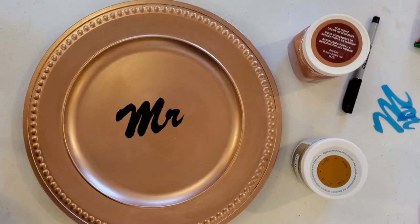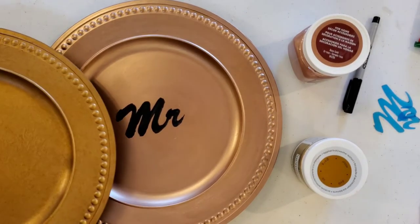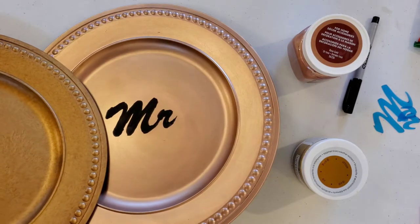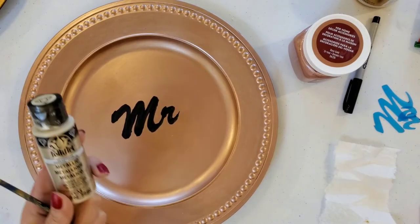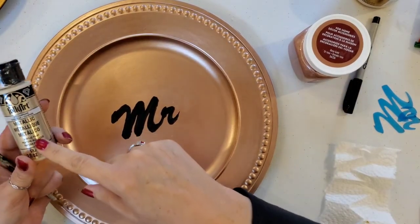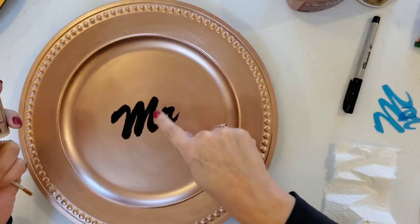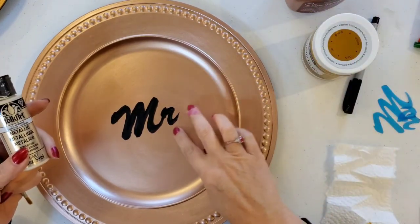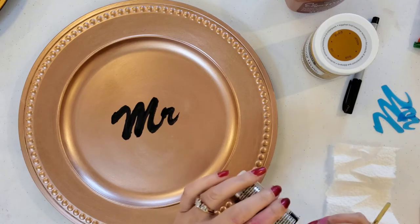I've finished with the rose gold on top of the charger. In contrast, this is the original color and this is the rose gold — it is really difficult to see the difference on camera sometimes. Next I'm going to take some Folk Art metallic champagne and make little pearls all around the outside edge. I did try gold but it didn't give me enough contrast between the rose gold, so we'll use the Folk Art pearl.